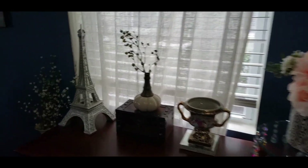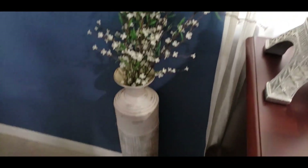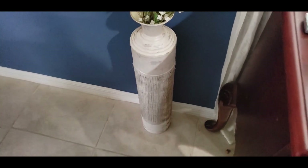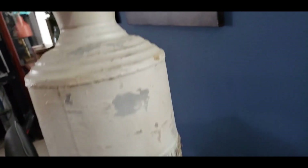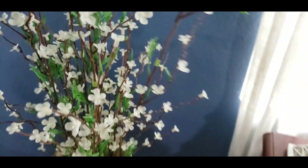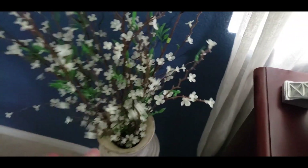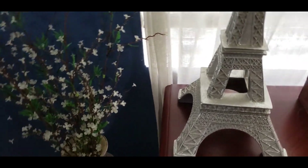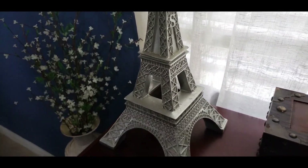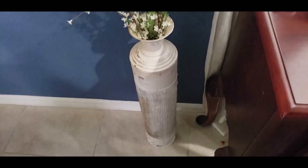If you look over here, I got this sitting here — I got this right here at Goodwill. It's really tall. It's got texture to it. You can see this in the picture, so I definitely wanted to show it to you. And I got these beautiful flowers from Hobby Lobby. But yeah, it's a really, really tall vase that sits on the floor.